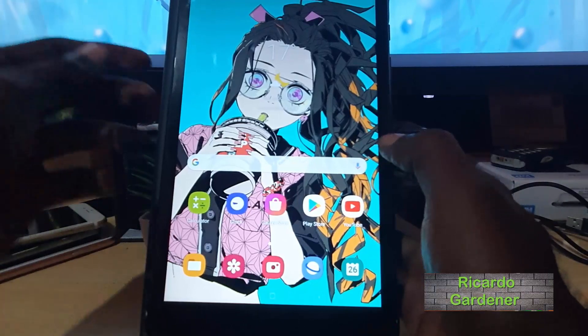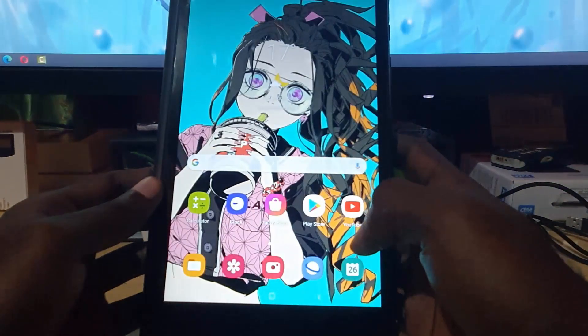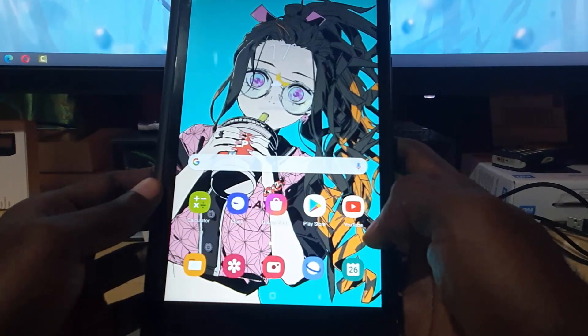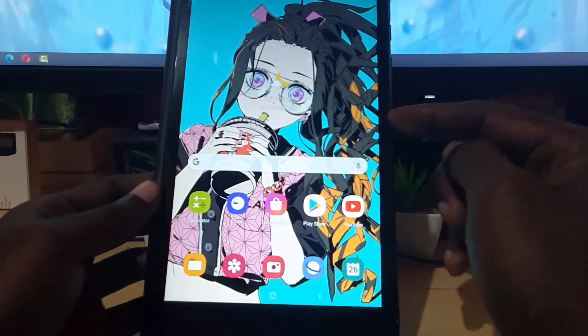Hey guys, Ricardo here. Welcome to another Blog Tech Tips. In today's tutorial, I'll be showing you how to scan QR codes with your tablet. This is the Samsung Galaxy Tab A.